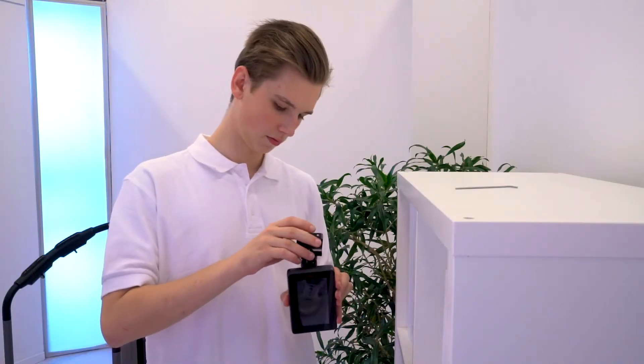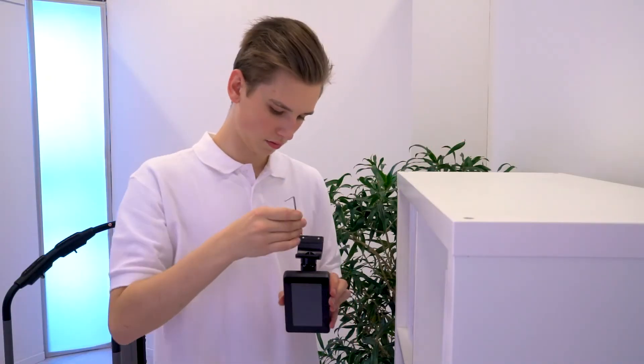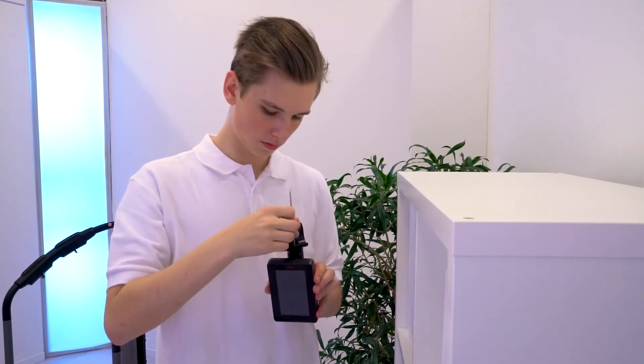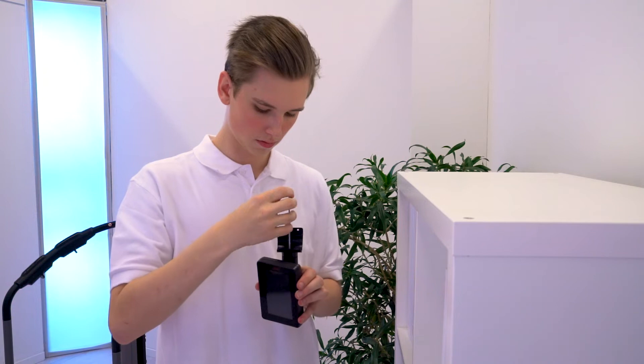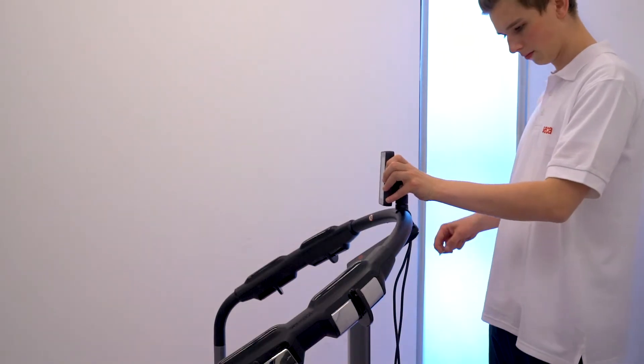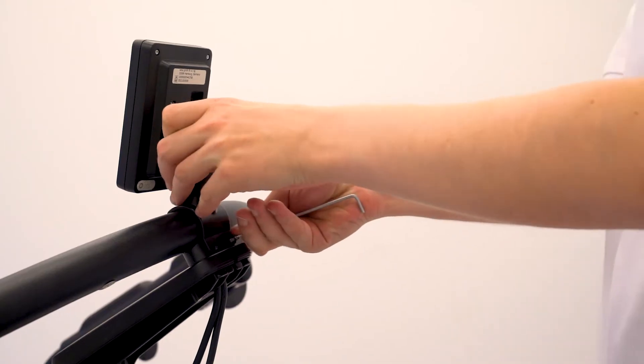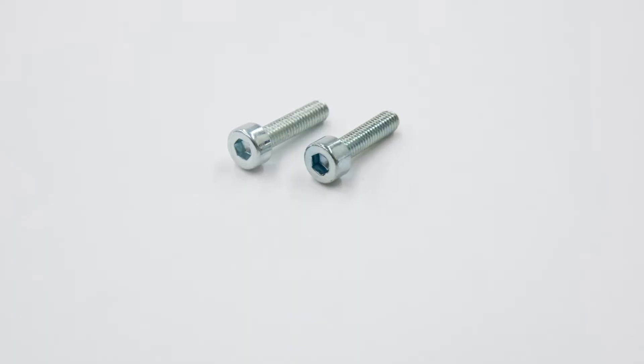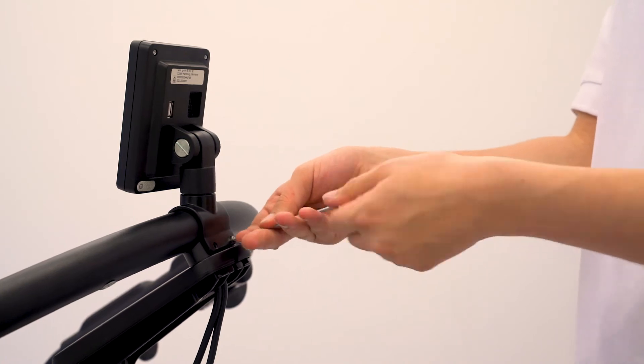Next, connect the display to the display mounting bracket with the M4x12 screw using the 2.5mm Allen key. Then connect the display mounting bracket to the BIA standing aid rail with two M3x12 screws using the 2.5mm Allen key.